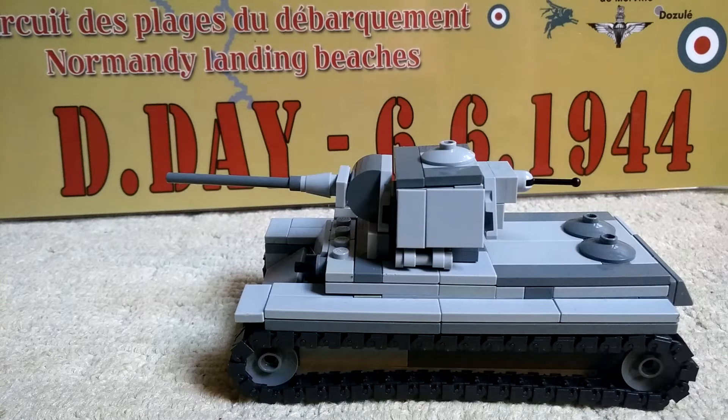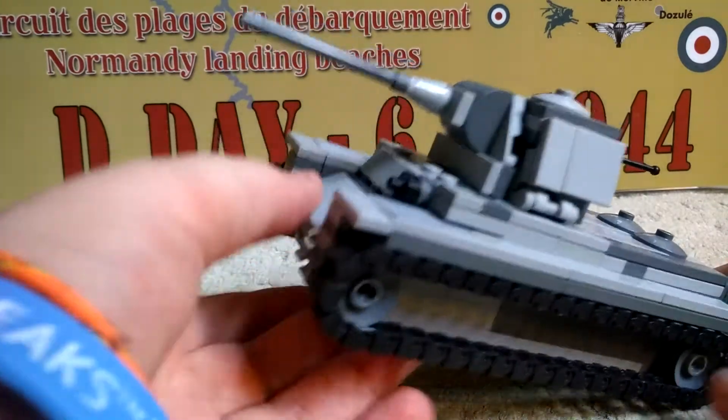Hello, what's up? It's me, Sherman1944 here, and I'm reviewing the KV-1 Lego.